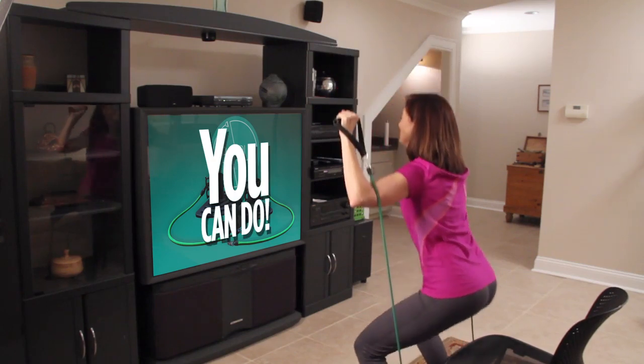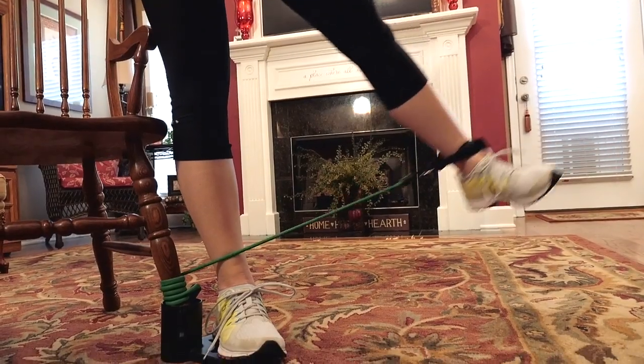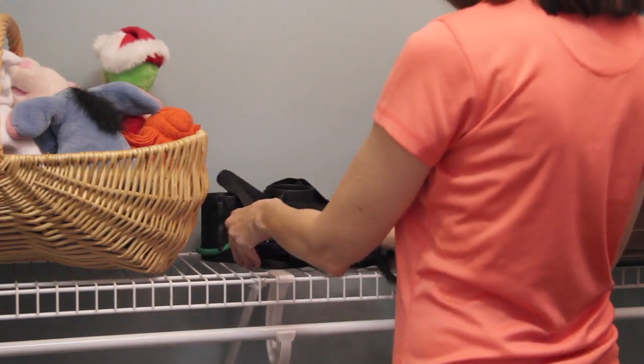You can actually get in shape while watching TV. And since Bandu works on any chair, it's portable. Use it in any room and even take it with you when you travel. It stores easily without taking up a huge amount of space.